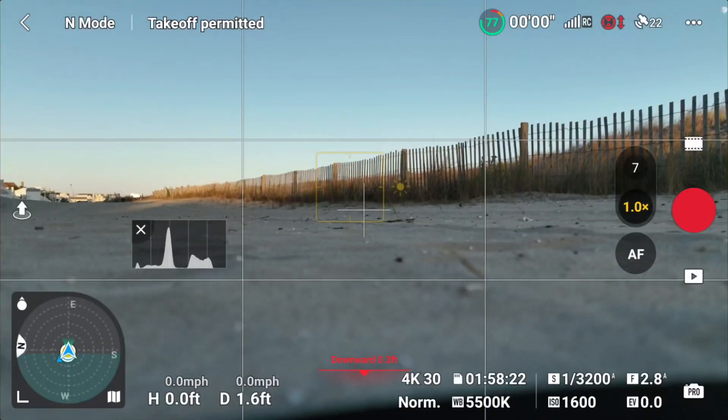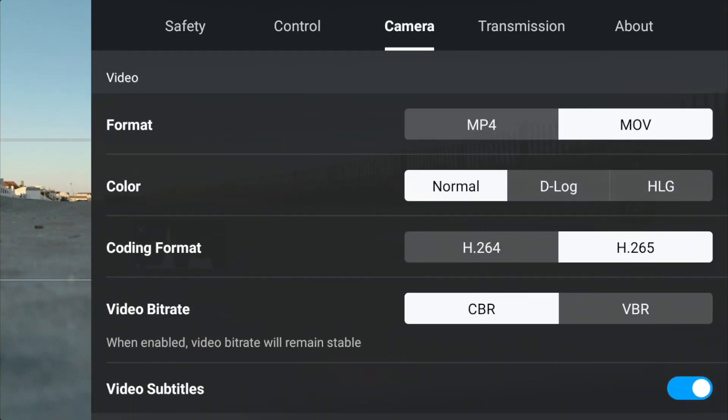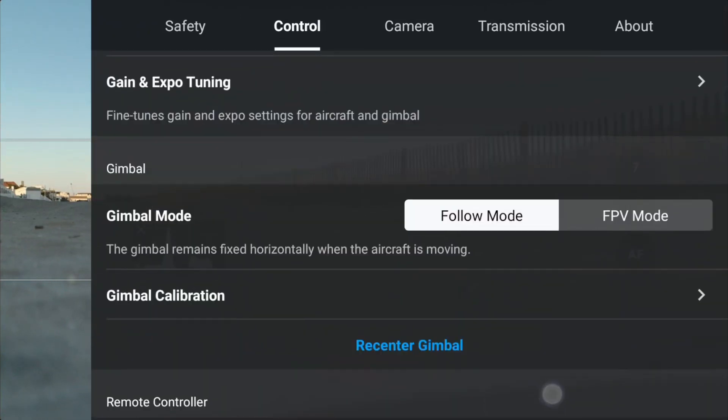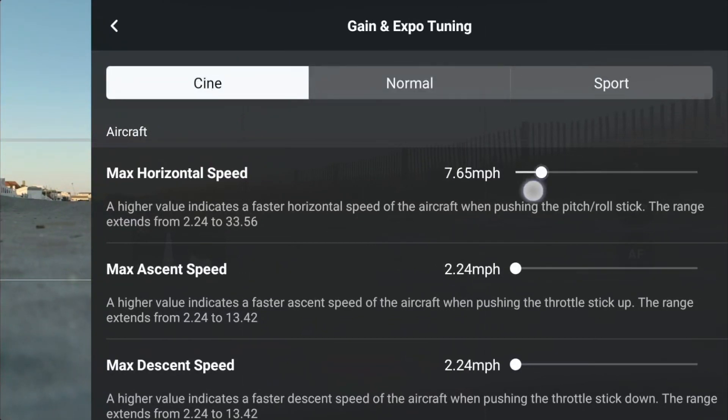Let's take a look at the settings here. I think it's under gain expo tuning. I saw this in somebody else's video - they were talking about how we used to have tripod mode instead of city mode in some of the older drones, and then they got rid of it. Well, if you go to city mode and slow everything down as slow as you can, you can kind of bring tripod mode back again.